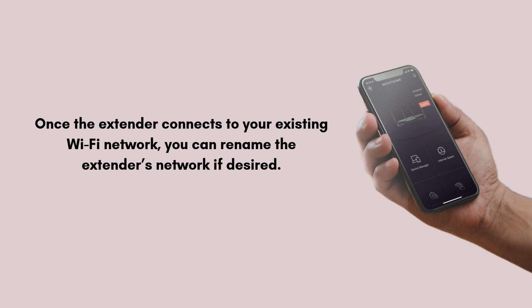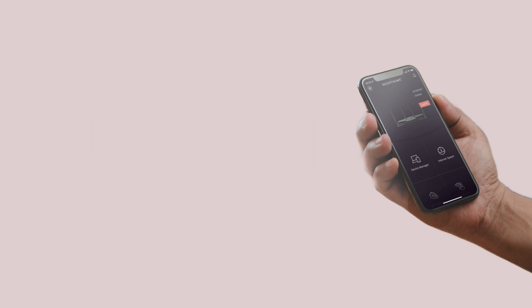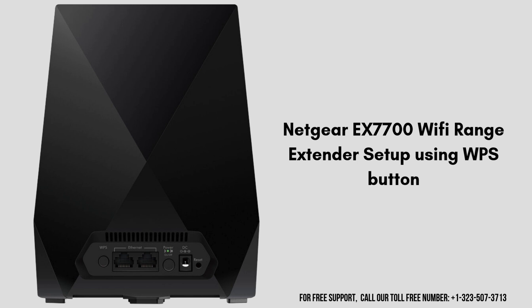Unplug the extender and move it to a location where you need better Wi-Fi coverage. Ensure it's within range of your router's Wi-Fi signal. Your manual setup is now complete.